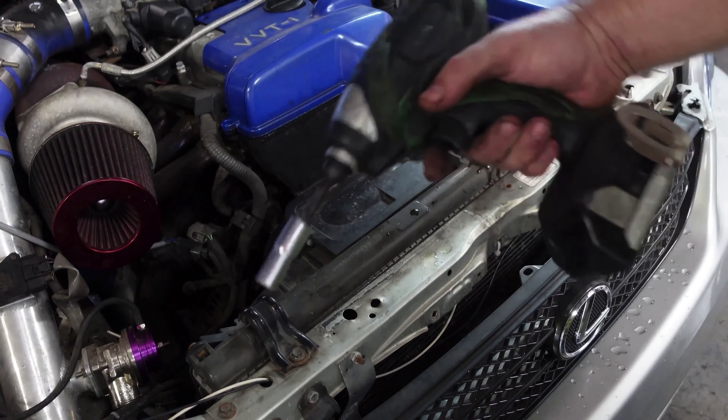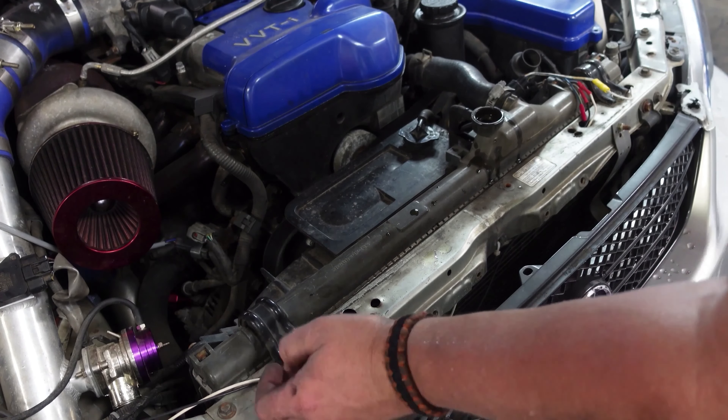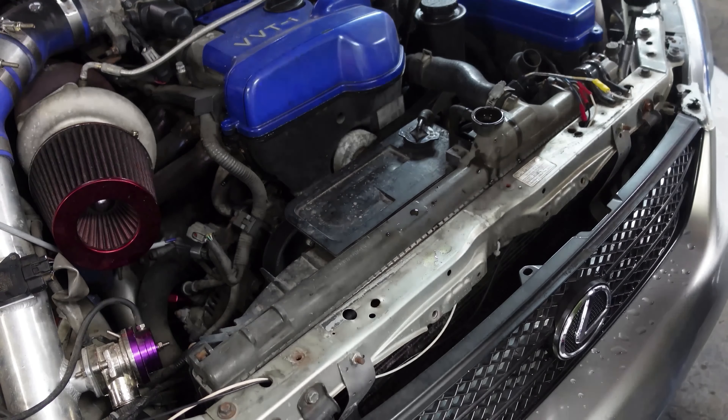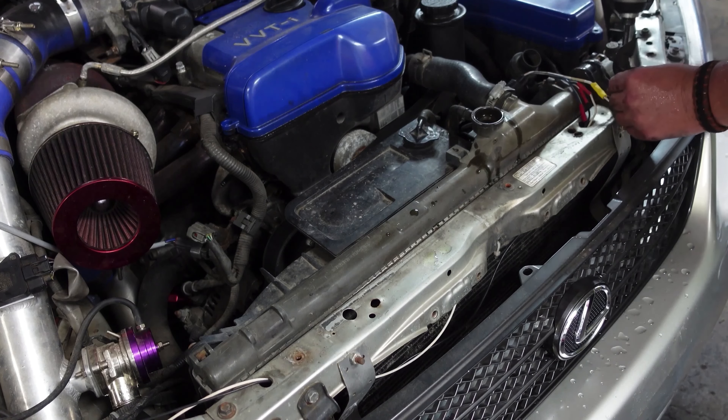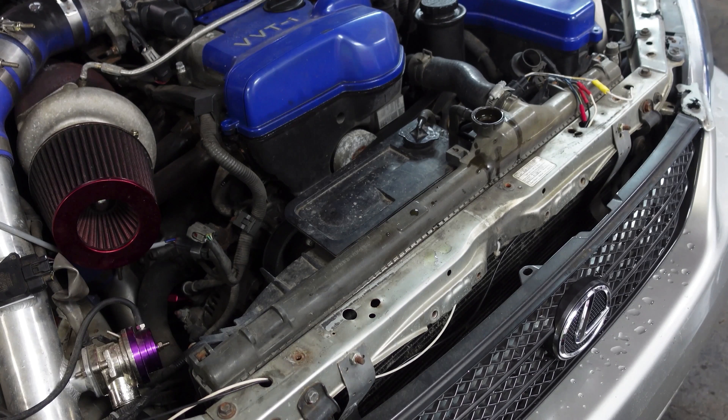It's a 10mm socket to spin that keeper off, and same for this one — both keepers are 10mm. We won't need those again until we go back on.